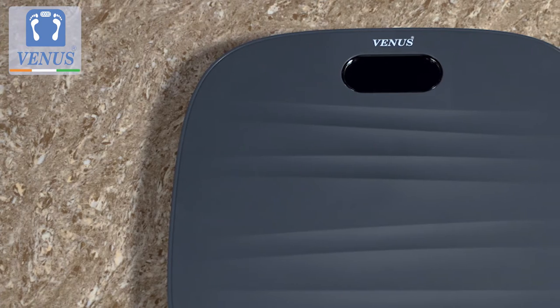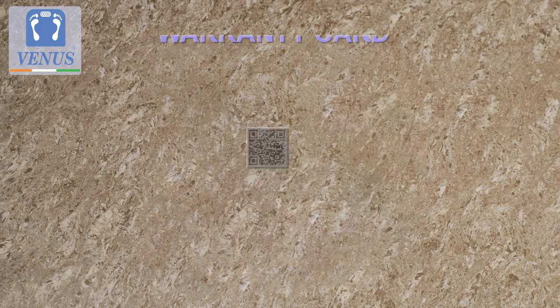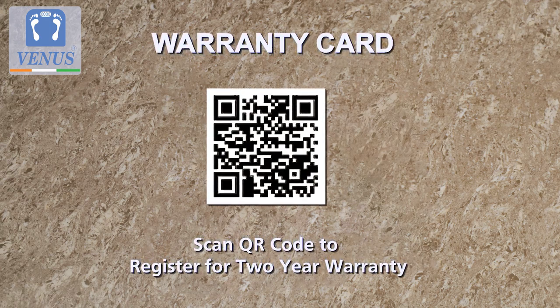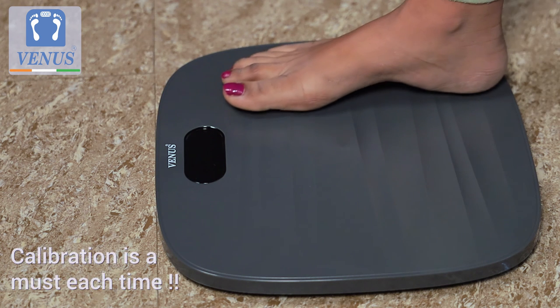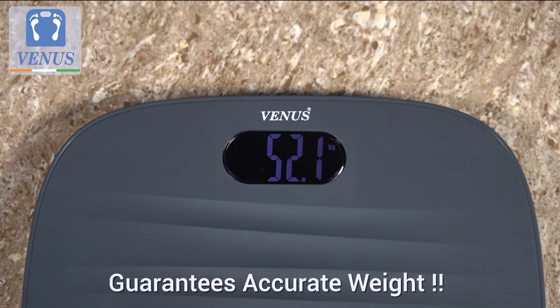The scale comes with a two-year warranty against manufacturing defects. To register for the warranty, just scan the QR code available on the warranty card that comes with the scale. Do remember that calibrating the machine each time guarantees accurate readings at all times.